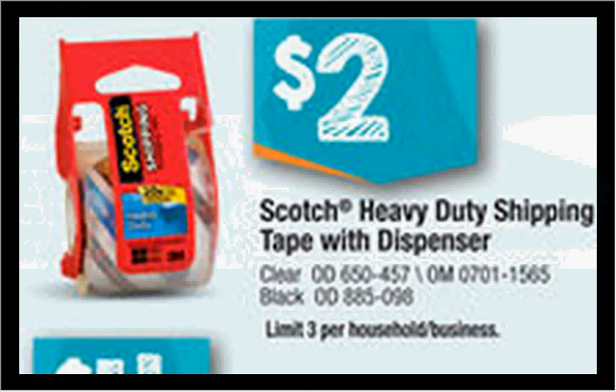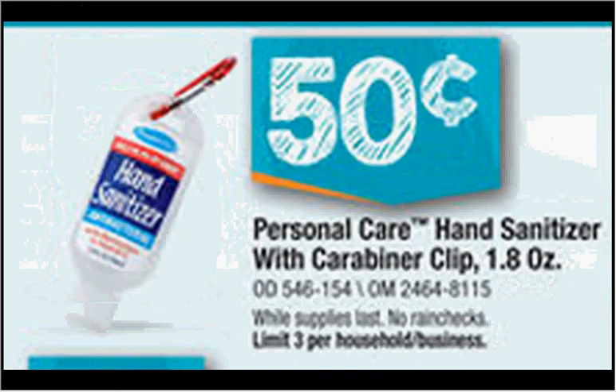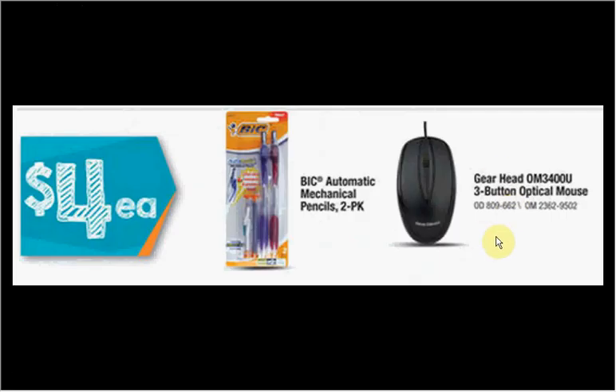There's a 50 cents off coupon found at ScotchBrand.com or in your SmartSource Newspaper insert of May 11th, that would make it $1.50. The Personal Care Hand Sanitizer with a Carabiner clip is on sale for $0.50. The Gearhead Optical Mouse is on sale for $4.00. I wouldn't actually recommend this mouse, but if you're going to school and you need a mouse and you don't mind losing it, this is the right price for almost a disposable mouse.